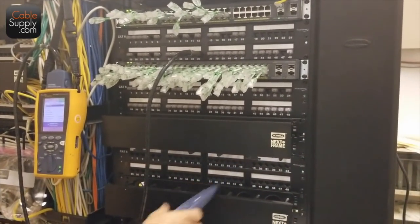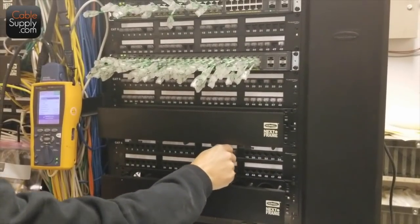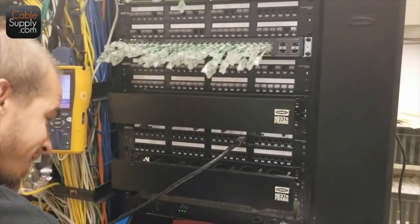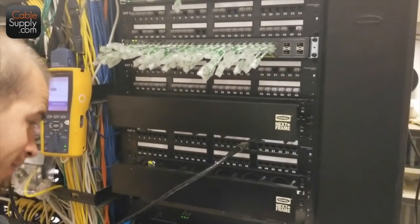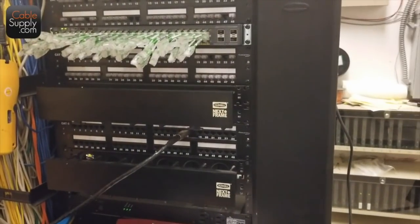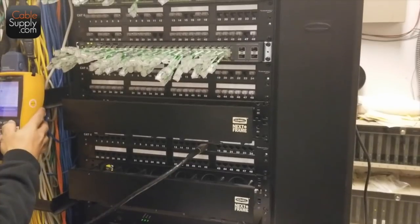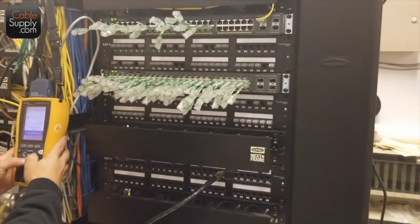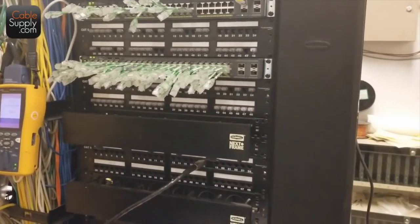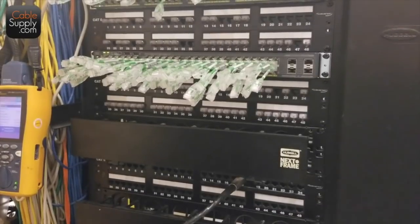It would be nice if you had more LEDs — you're short on LEDs. Still faster though.